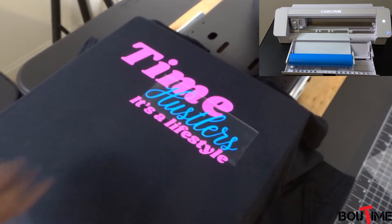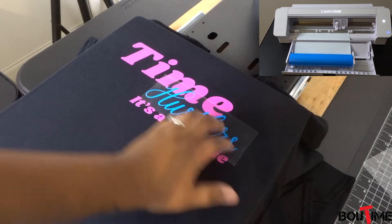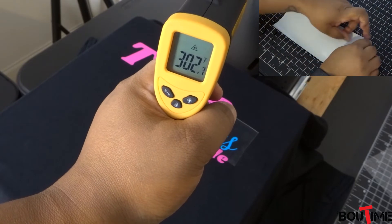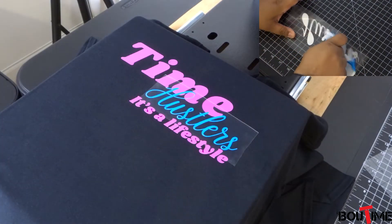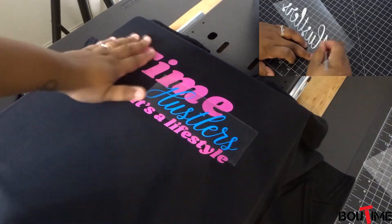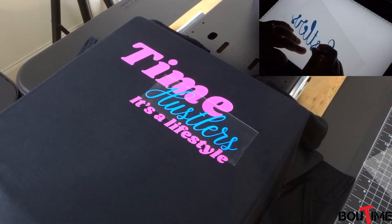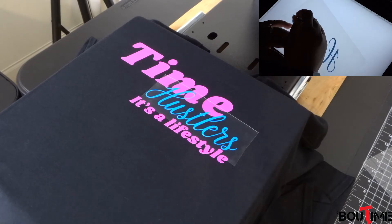Alright everybody, we've already laid the regular vinyl down here. The blue is going to be the puff. This original design is supposed to be with pink and then white puff for the hustlers, but we're going to go with blue. They want us to press it at 305 degrees — looks like we're pretty much there. I'm just going to do my regular pressure that I normally do with the heat transfer vinyl and see how it comes out. Everybody knows I don't like adjusting the pressure knob because I have a manual one. They want us to press it for 8 to 10 seconds — we're going to go with 10, and it's a hot peel. Here we go.